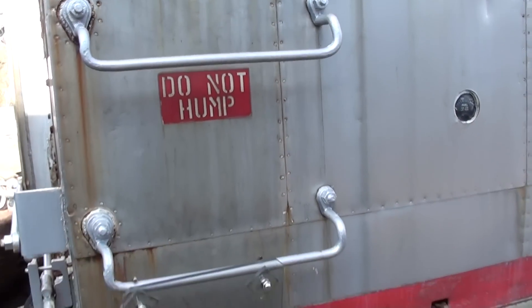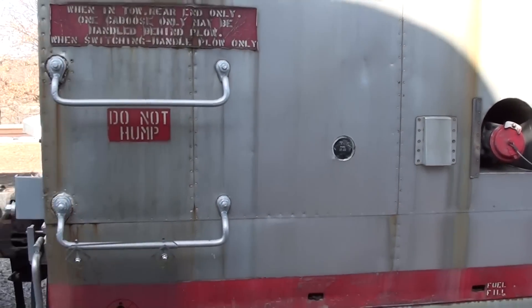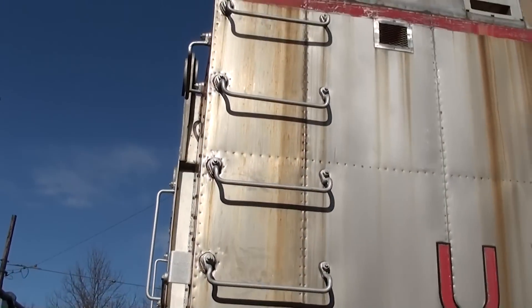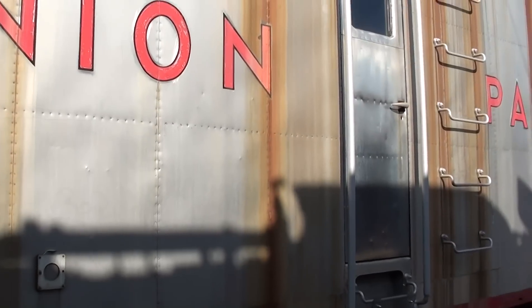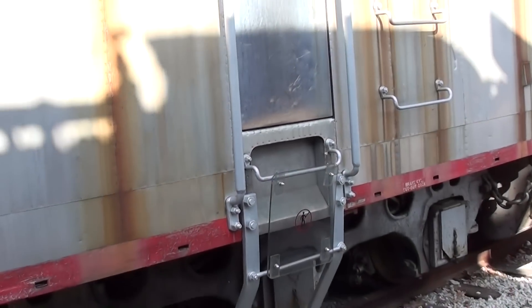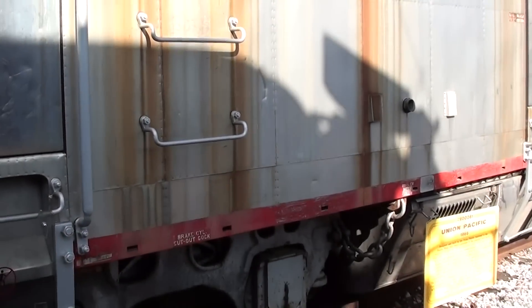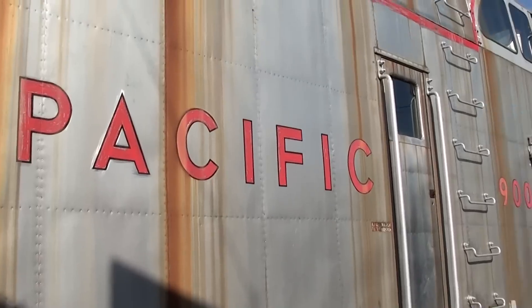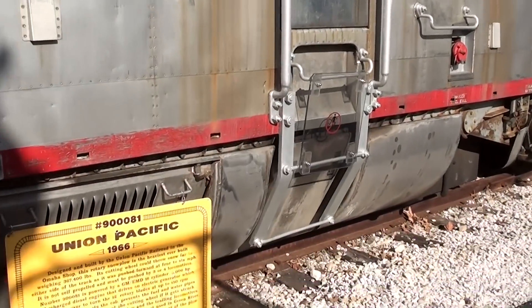That's where they fill it with fuel. You can see they've got some rungs so people can climb up there when they need to do service. It's a pretty good climb just to even get into this thing to operate it. It's just a really massive unit.